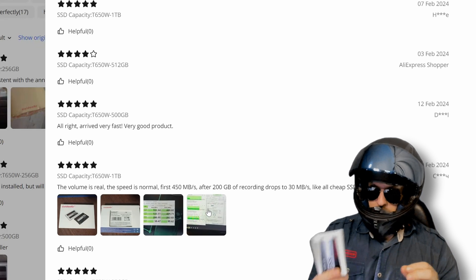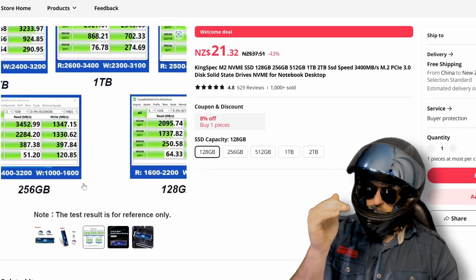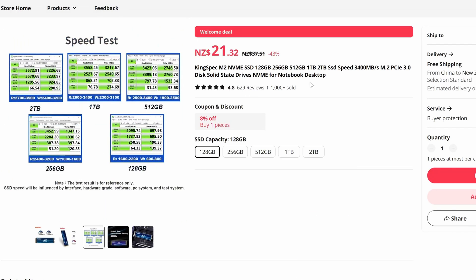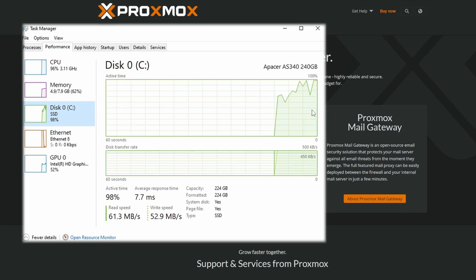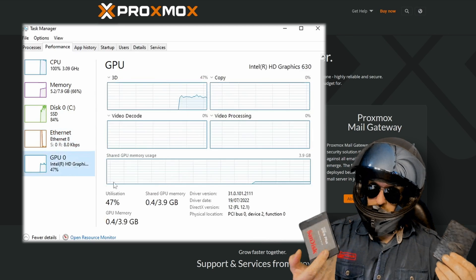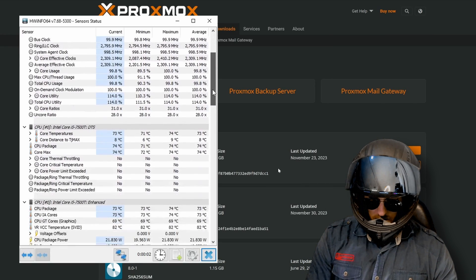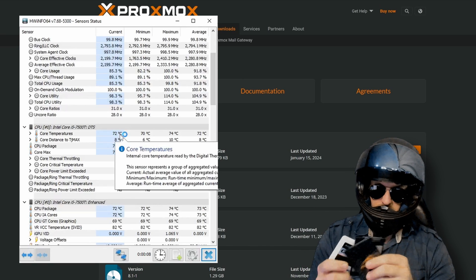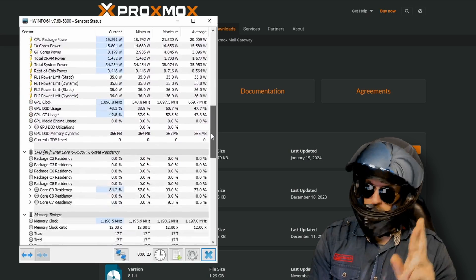I did get lucky on some previous ones — KingSpec 256 gigs. Maybe the secret is to go for smaller SSDs, because they're more likely to be authentic. At the end of the day, it's probably better to stick to more reputable brands like Apacer or SanDisk, compared to the Golden Fur. I'm going to get this server up and running, it's going to be really cool — combining all our little bits, and I think it's going to work.